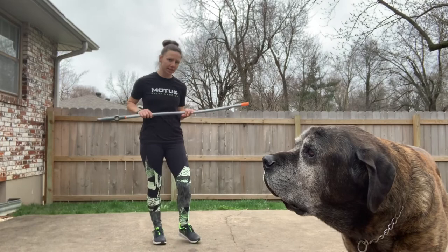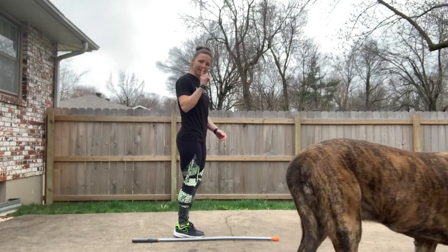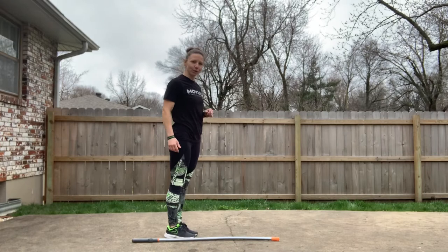Our next exercise is going to be a lateral jump. We're going to take our broomstick and put it on the floor or the ground. Then we're going to jump over it sideways back and forth — hop, hop — and that counts as one. We're going to do three sets of 20 lateral jumps.